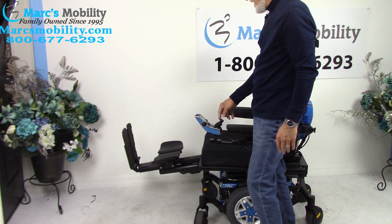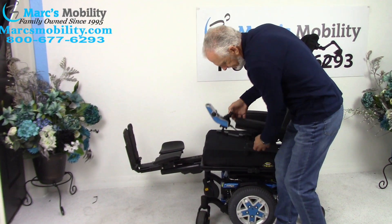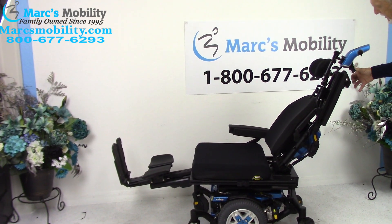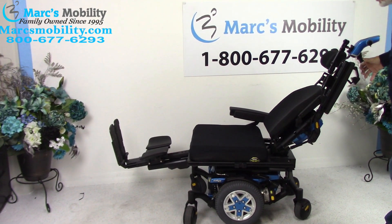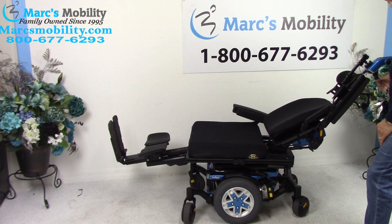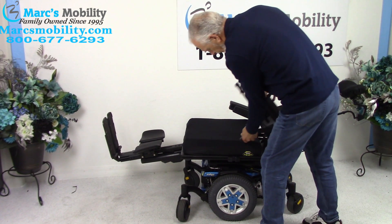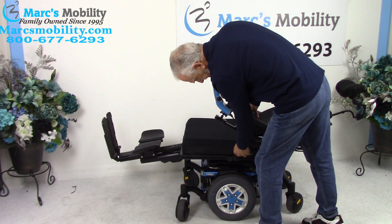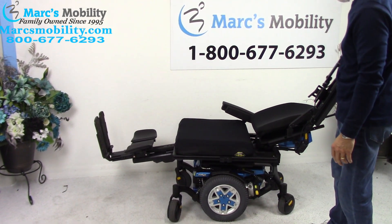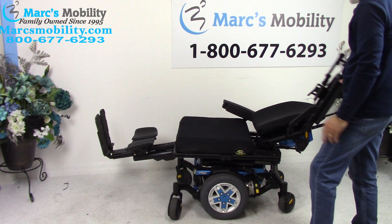Bringing the seat back down flat - the last option is the electric recline, which is just the back going back by itself. You can see the back going down as I use the button. I moved the arm out of the way to show you, but you can leave the arm in when the seat reclines back if you want.